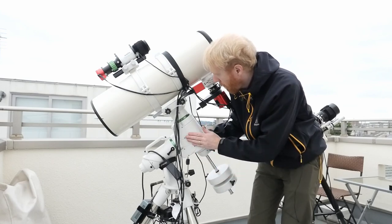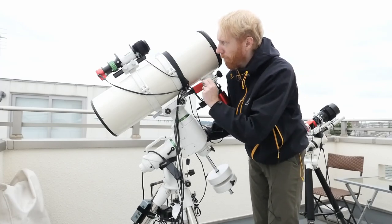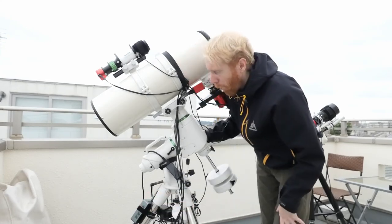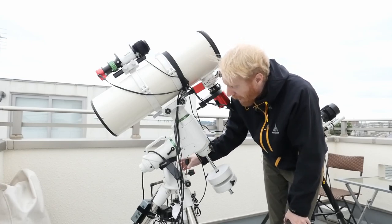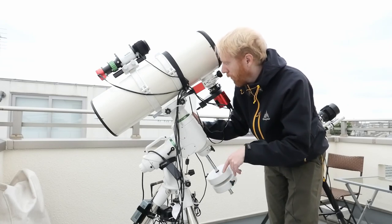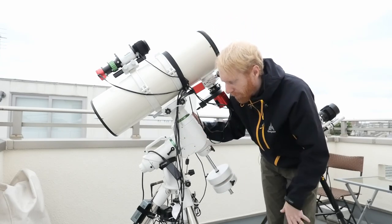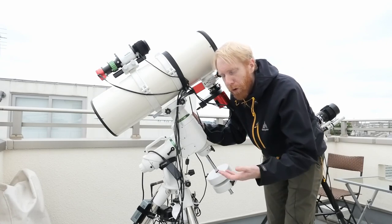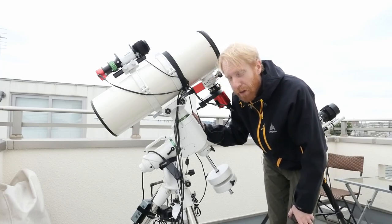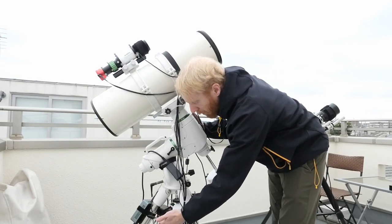So we've seen all the parts: the mount, focuser, telescope, camera, filter wheel, guide scope, guide camera, tripod, and computer. All of this needs power — most astrophotography equipment runs on 12 volts. This camera, the mount, and other components all take 12V. When you do astrophotography away from home you can bring a 12V battery to power everything. My setup uses a splitter to give 12V to the whole system.